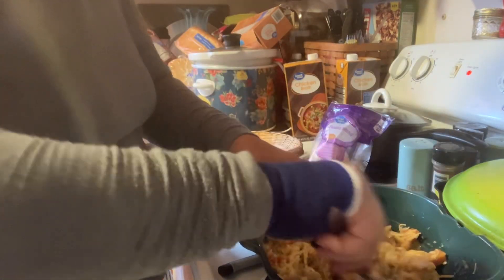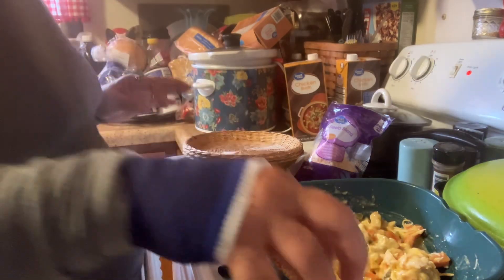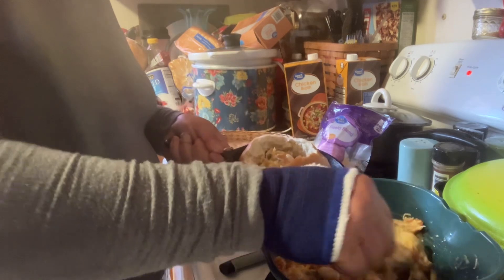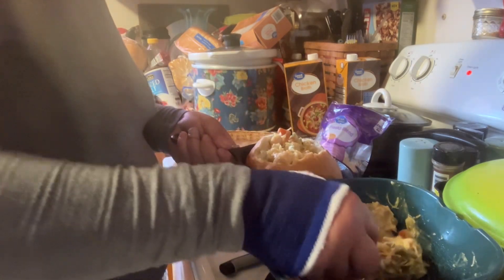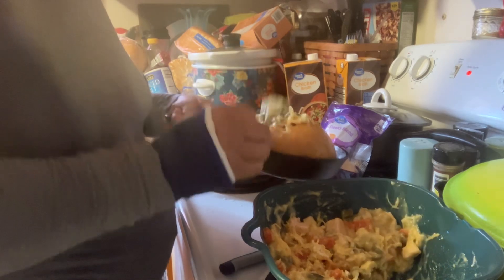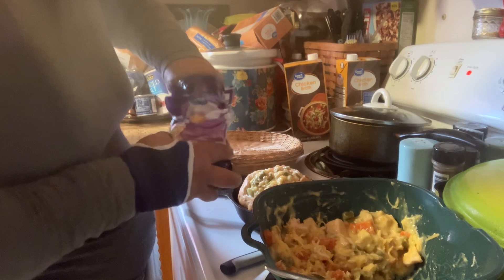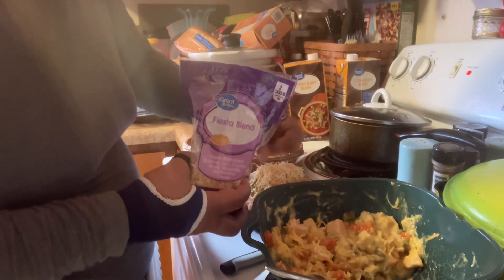I like a lot of cheese so I'm going to put some in my mixture. Now I'm going to mix this up. I know this is a lot but I have two of them. What you want to do is stuff all this mixture into the bread, just round it up, then put a little bit of cheese on top.